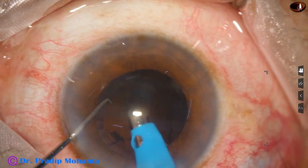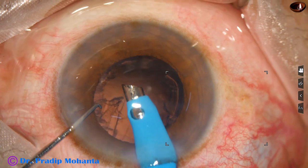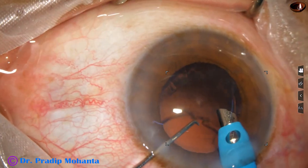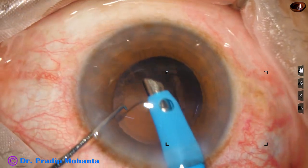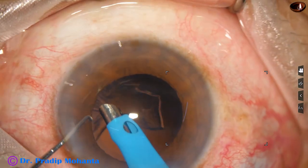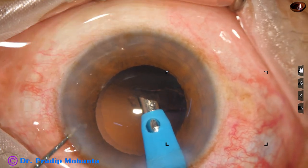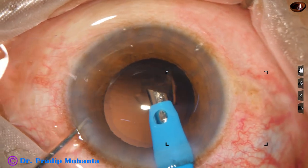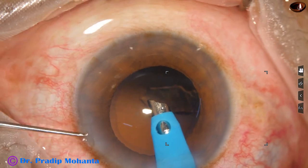The nucleus is managed and now I am trying to remove the cortex by the handpiece itself. New surgeons, please don't try this. When you become a senior surgeon, you may try this. Now keeping the irrigation on, the nuclear piece at the side port is removed.